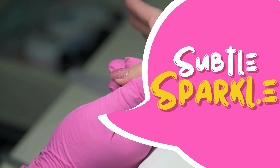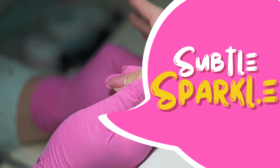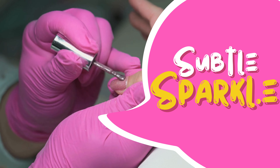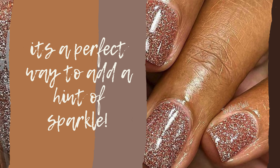Now let's explore the subtlety of fine glitter. Add a touch of elegance by sprinkling or gently applying fine glitter on a base color. It's the perfect way to add a hint of sparkle.